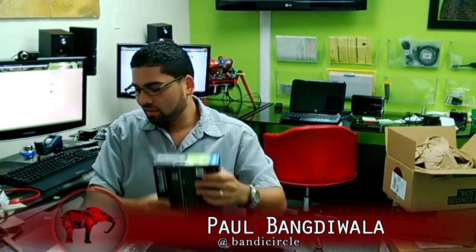Alright, next we have your graphic registration card. This is your quick installation guide. Finally, this is your graphic drivers right here.